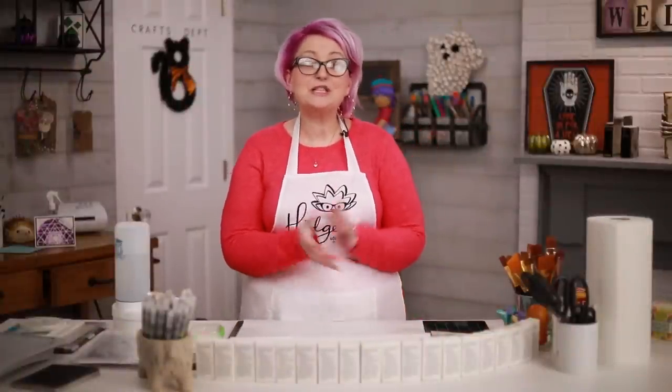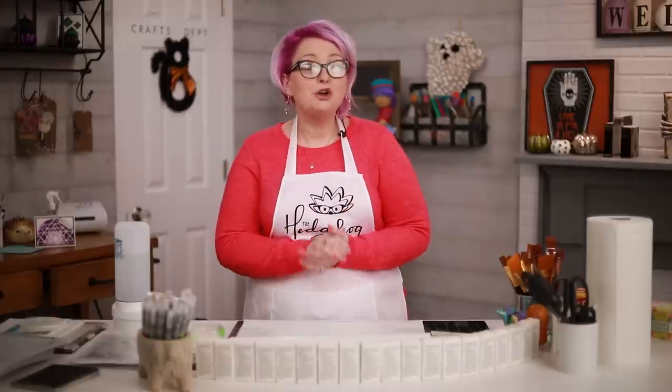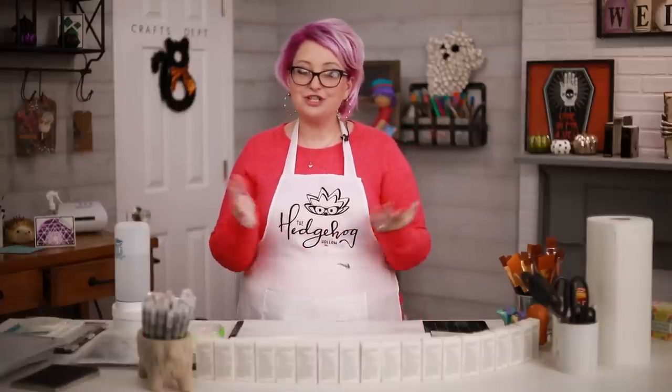Welcome to Hedgehog Hollow — we're super excited to be back hopping with Altenew. When today's video is over, you'll want to make sure you hop to the Hedgehog Hollow blog. Links are in the description below. Not only do we have a brand new website for you to check out, but also fun giveaways. The more blogs you hop to, the more chances of winning fantastic prizes.